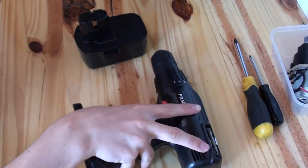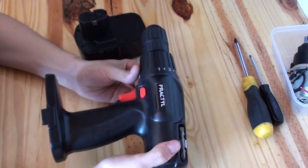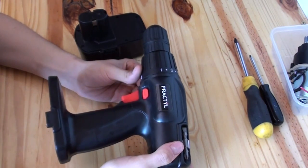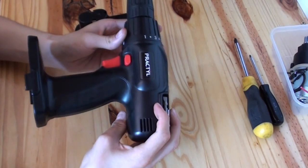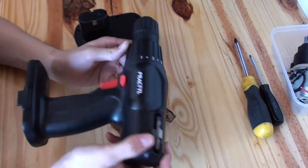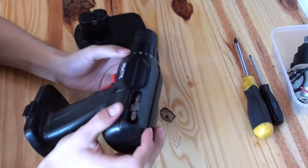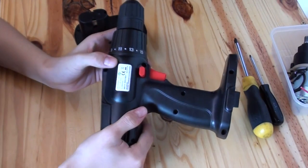Hi there. So I was just taking apart one of these cheap drills, as I have done several times now, to prepare it for use in a combat robot. And I was thinking that a couple of years ago I could really have used a video like this to show me the do's and don'ts and the risks, and just in general, a bit of a helping hand when it comes to taking one of these things apart.